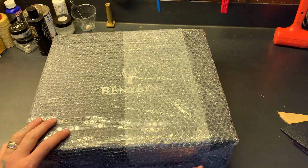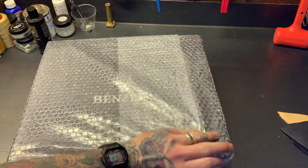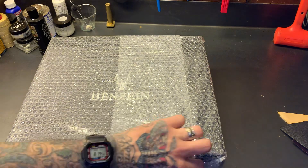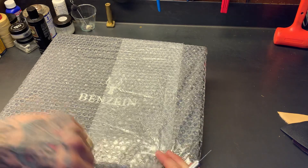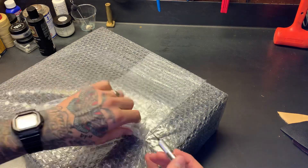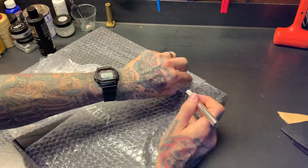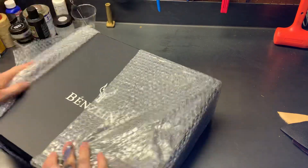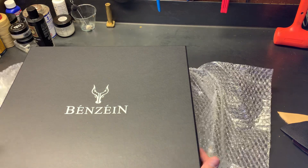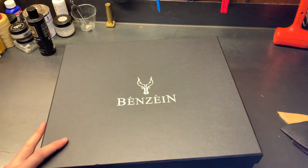The shoe box is bubble wrapped in here — nice. These are actually my first boots from Indonesia. I really like what Benzine does. Audi is super nice to talk to on Instagram, super responsive, super knowledgeable — just a nice guy, easy to talk to.